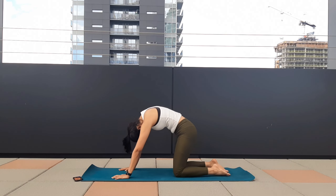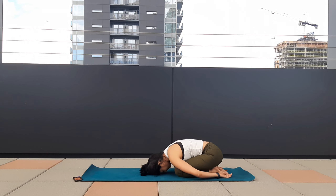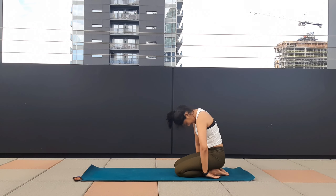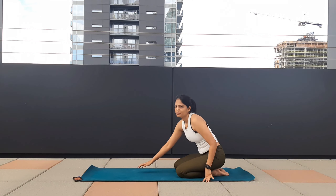Forehead on the mat. Take your hands back, palms facing up. Loosen your shoulders, relax your face, and just stay here for a few breaths. Focus on how you are feeling after this flow. Whenever you feel ready, just slowly roll your back and come to a seated position.